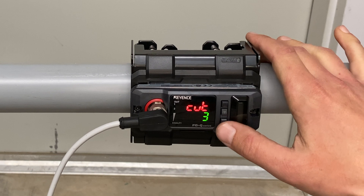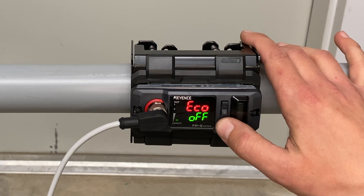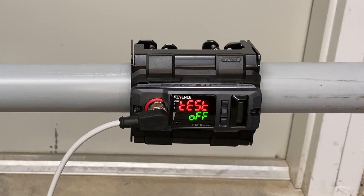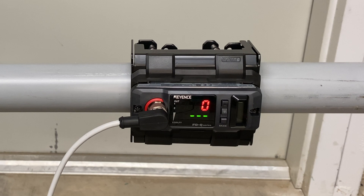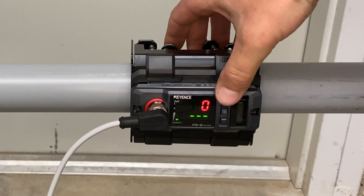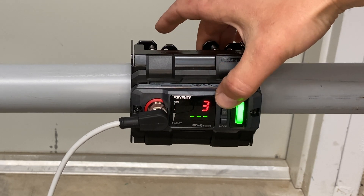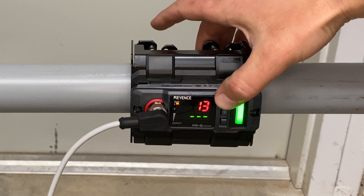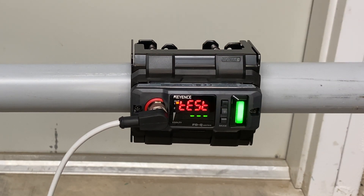Here we will leave it at 3. We are going to hit mode. This gives you the option to change your LED color. At the test setting, we can simulate flow to test pump operation. Use the up and down arrows to turn test to on. Hit mode to select. Here you will use the up and down arrow. We set our zero cut rate to 3, so once we get to 3, we will see a green light illuminate, showing that the sensor is reading flow and is sending a signal. Here we are flowing at 25 gallons a minute. At the top left hand corner, you can see an orange light blinking out — that means that it is sending a signal.